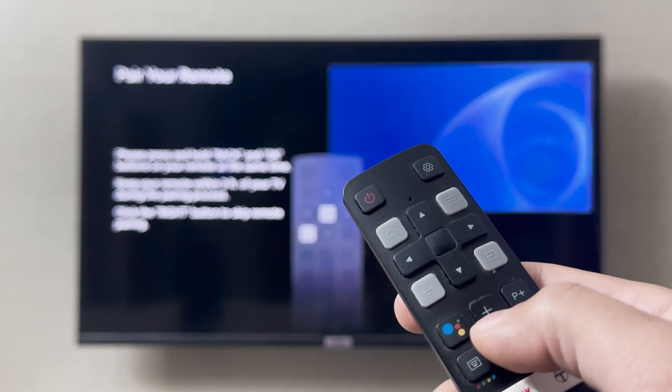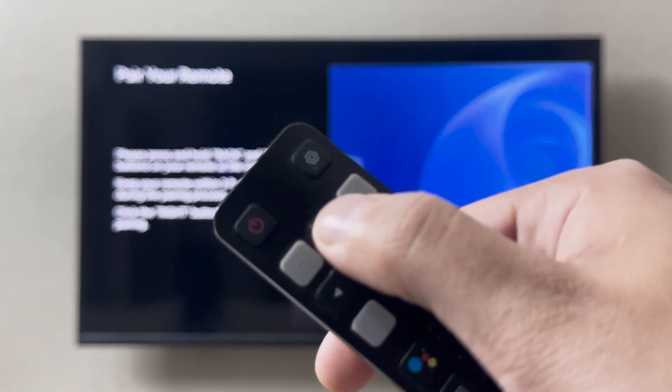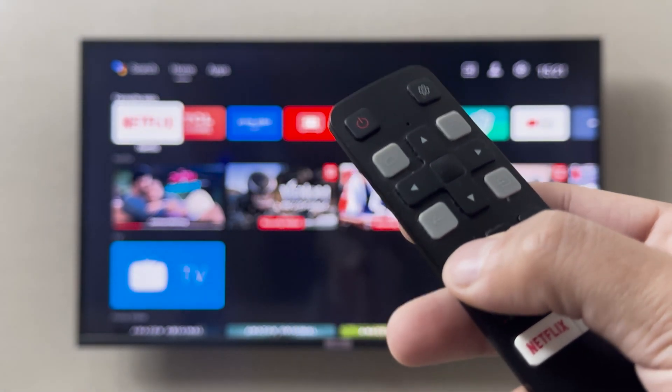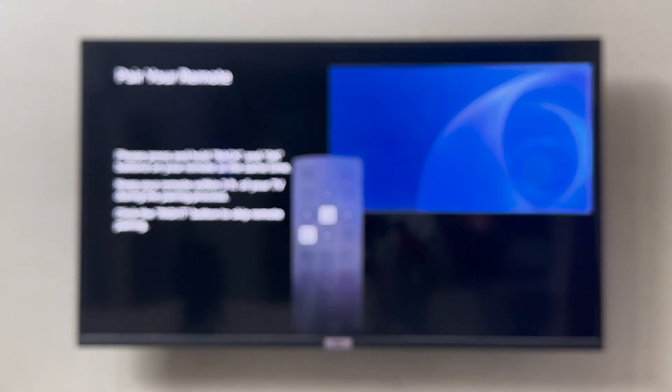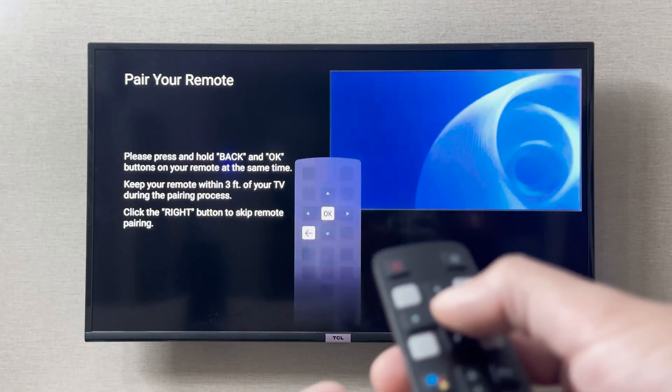The TCL smart TV remote also has a microphone on it. As you can see, the microphone is on your TCL remote, so you can also use this as a voice control. If I click here, it is going to show me to pair it by clicking these two buttons, so I'm going to click these two buttons.